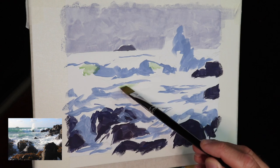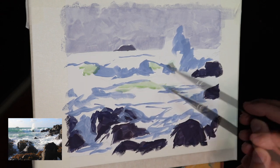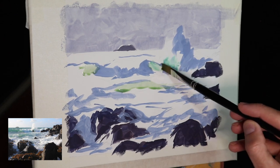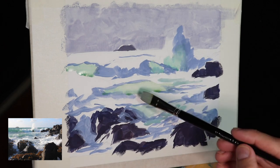Now I'm moving on to some of these turquoise bottled green areas of the breaking waves, and that was a mix of ultramarine blue with some viridian, a dash of yellow ochre, and some titanium white.